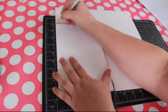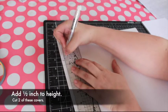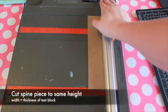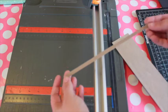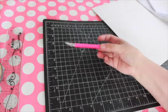Trace the sides of the text block on the chipboard and add a half inch to the height. Cut two of these for covers, as well as a piece that is the text block height plus half an inch and the same width as your spine — this will be the spine piece. You can use a craft knife or a heavy-duty paper cutter for this.